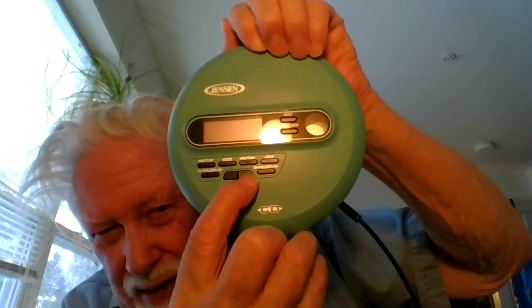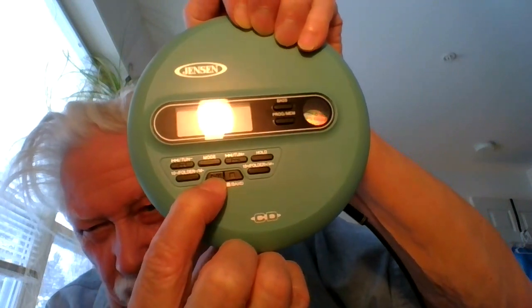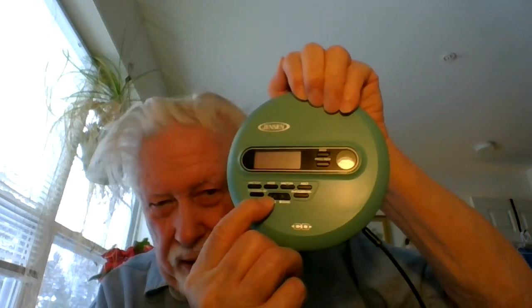I'm going to turn it on and see if it works. What we do with this, instead of the band button, which is right here, just before that there's a little arrow to the right. When I turn that on, that should allow the CD to start. So let's give that a try.